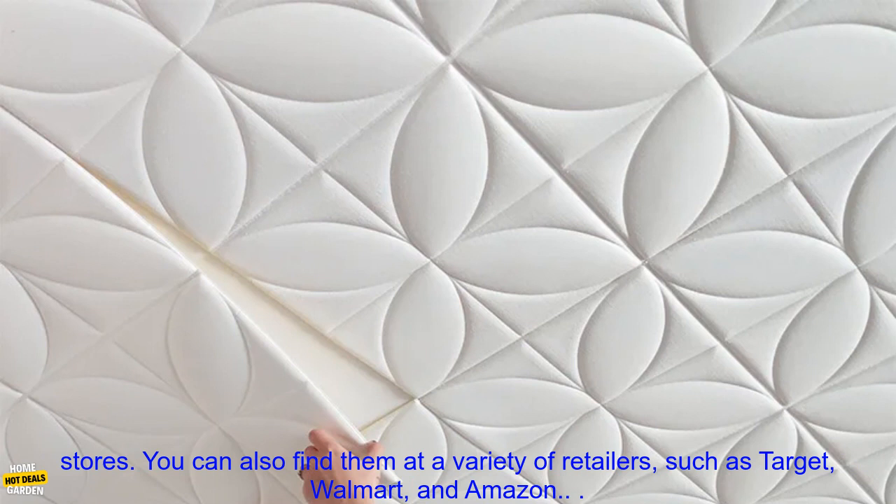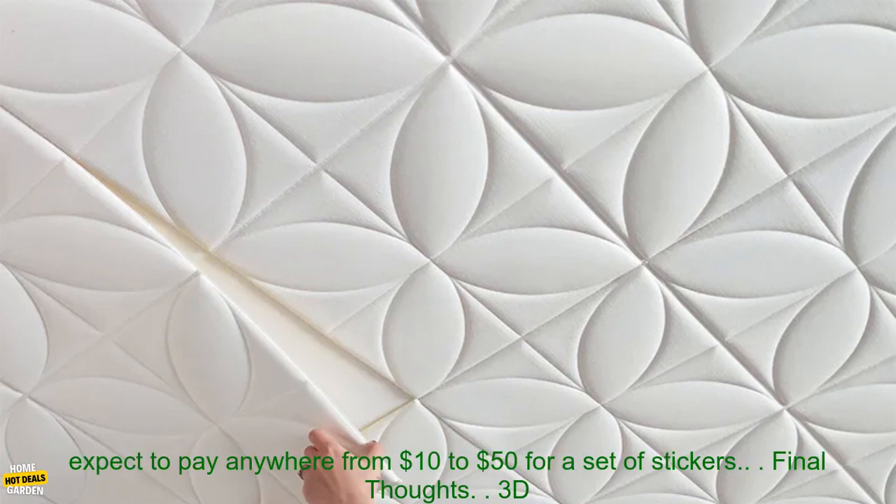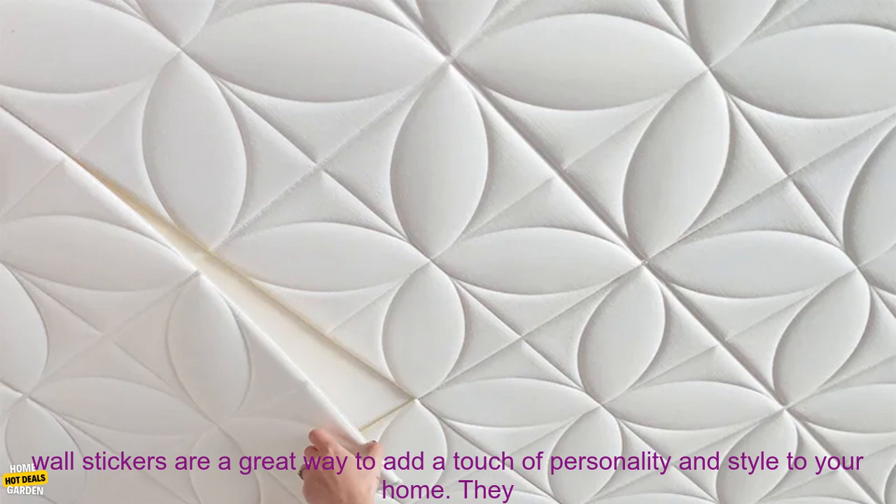Where to buy: 3D Wall Stickers can be purchased online or at home improvement stores. You can also find them at a variety of retailers, such as Target, Walmart, and Amazon. Pricing varies depending on the size, design, and brand — you can expect to pay anywhere from $10 to $50 for a set of stickers.